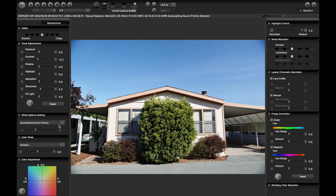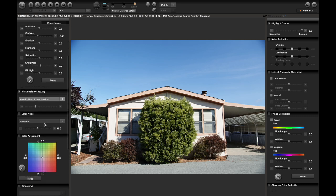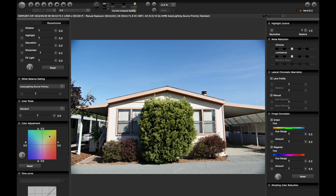Down here you have your white balance — auto, lighting source priority, and all your standards. I never change this. I do all of my color correction in the color adjustments wheel, which I'll get into a little bit more.